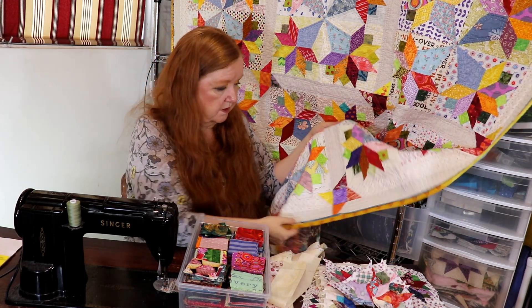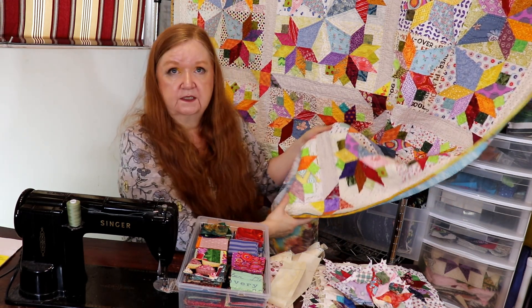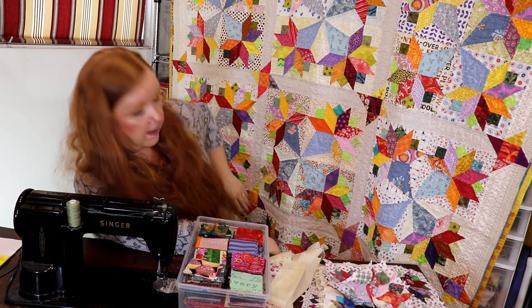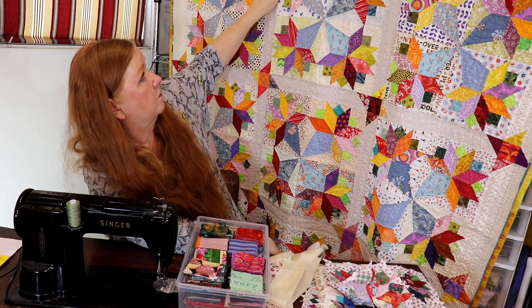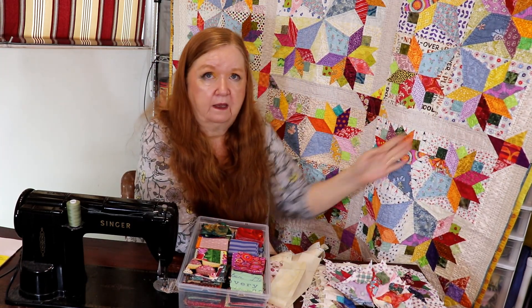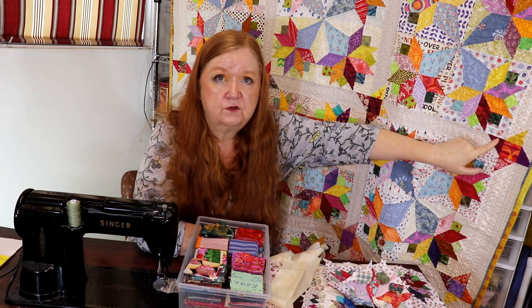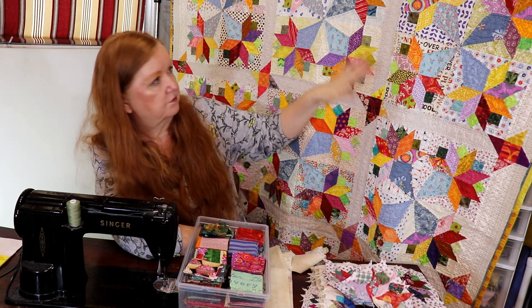The other thing you could do is eliminate the outside friendship stars. Let's say you want friendship stars but only around the center blocks — then the outer sashing strips would not have any snowballing on the sides. Those outer ones would just be blank, you'd put in a cornerstone just to line it up, but you're not looking at any other features there. That would look really sharp because then you'd have just the friendship stars in the interior.